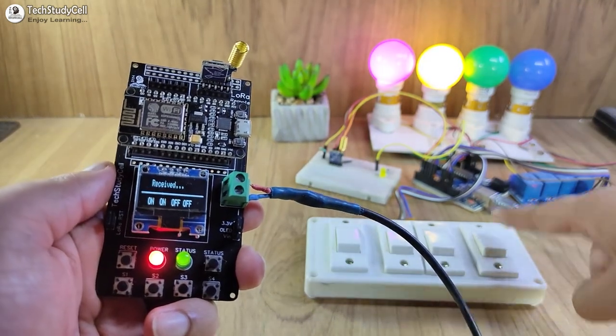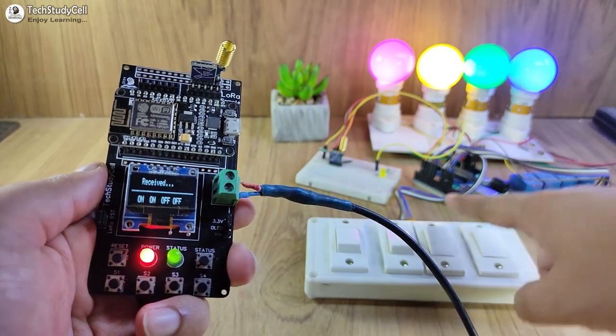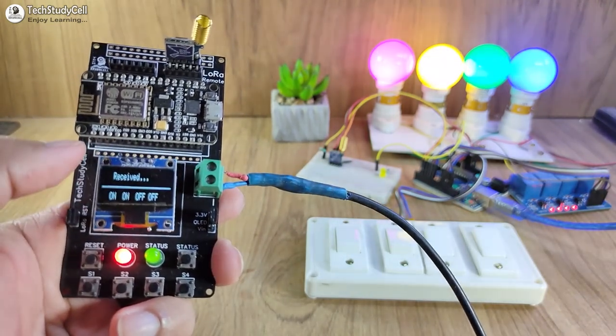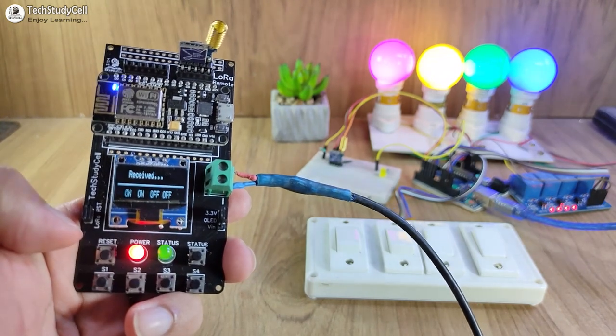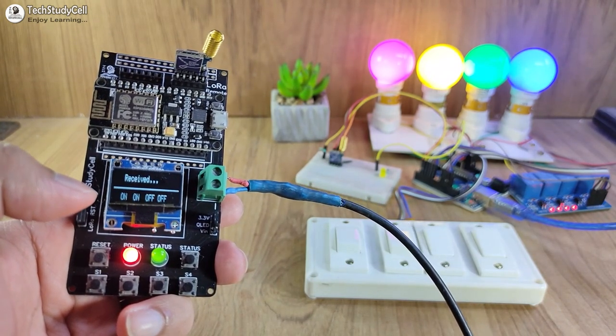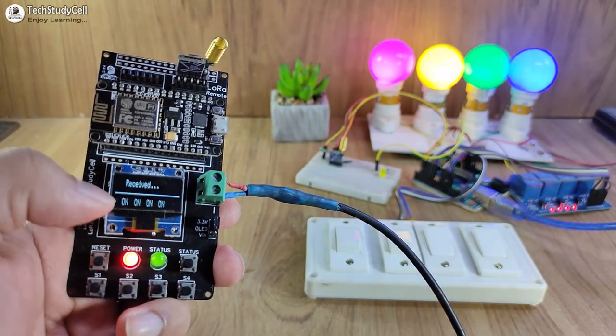I can also control these appliances or lamps from the manual switch. Let me turn on the third and fourth lamp from the manual switch. To see the real-time status, you can always press the status button — it will request the status from the receiving end. You can see it received the status; currently all the lamps are turned on.